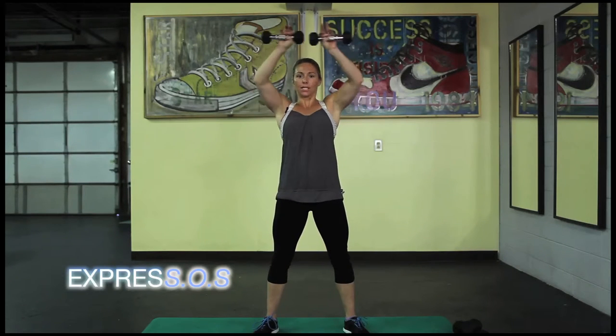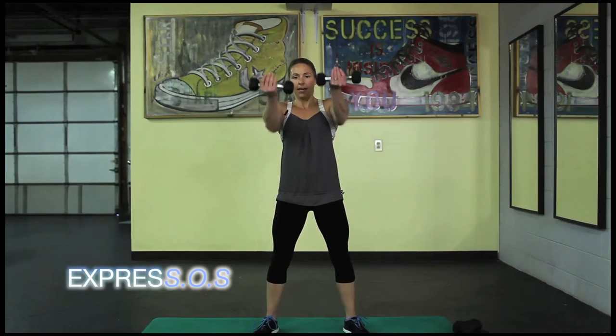Now frame your face — this starts to really burn. Give me eight, seven, six, five, four, three, two, one. Bring it in. Arms here — press them out, pull it back. Give me ten, nine, eight, seven, six, five, four, three, two — hold it. Ten, nine, eight, seven, six, five. Abs tight. Three, two, one.